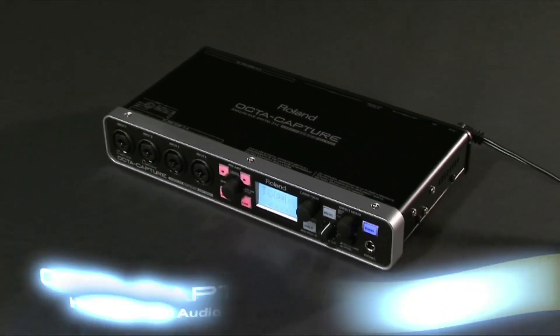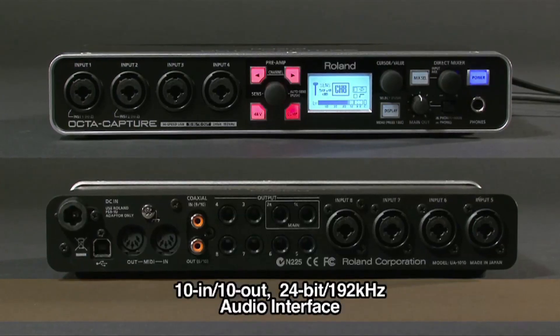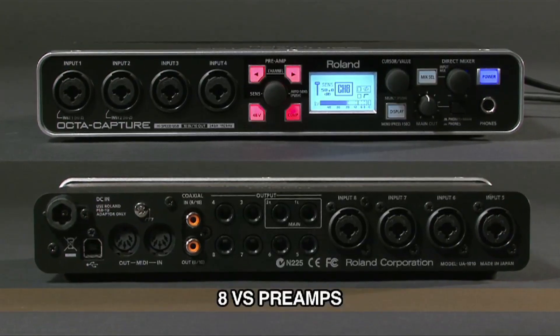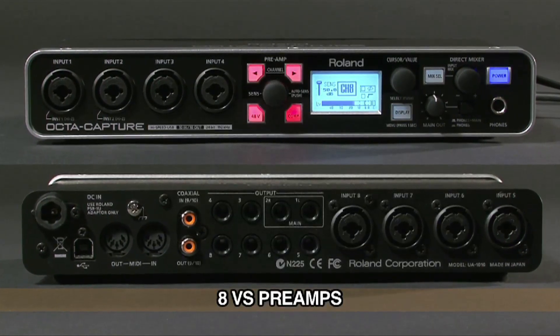OptiCapture is a high-speed USB audio interface with 10 inputs, 10 outputs, and superb 24-bit, 192 kHz audio quality. OptiCapture boasts 8 premium-grade digitally-controlled mic preamps — VS preamps.